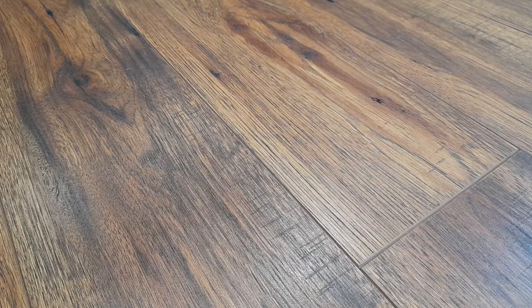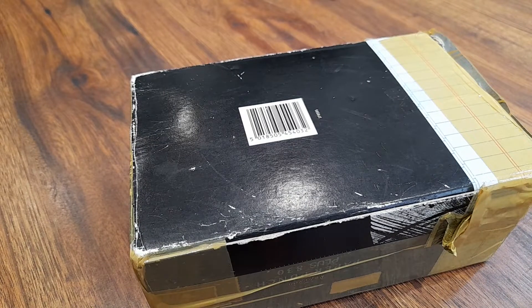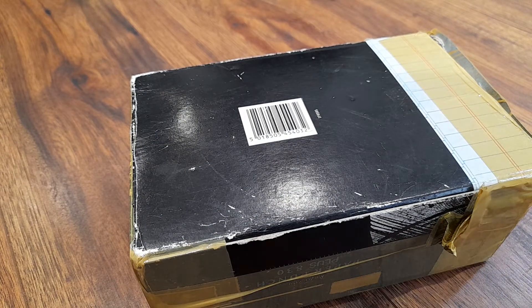Hello YouTube, welcome back to my channel. So today we've got another unboxing video for you.